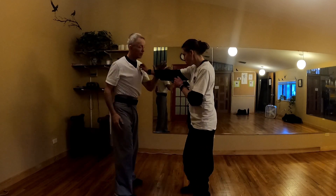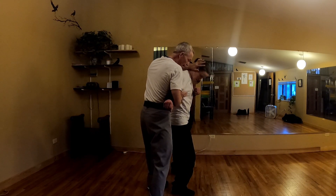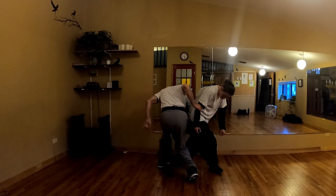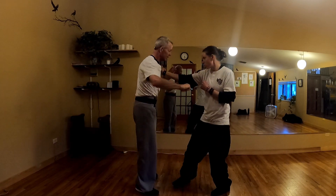Now, as you come down here — I hit, smack, come back, boom. Now on the street, I would probably just smash, grab the foot, go like this, boom, and then go down. But then I wouldn't learn the principles of what the form is trying to teach me.